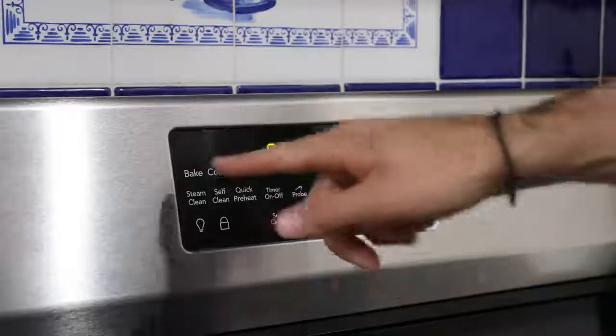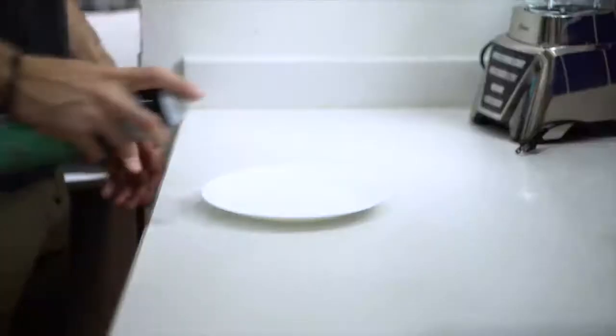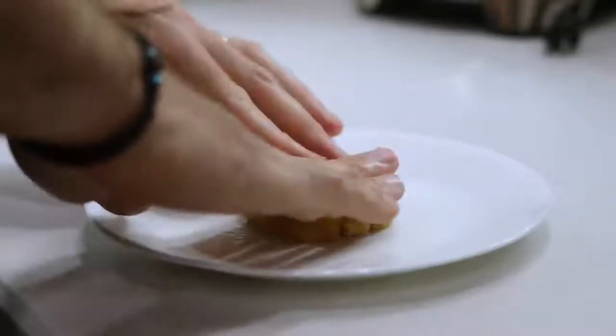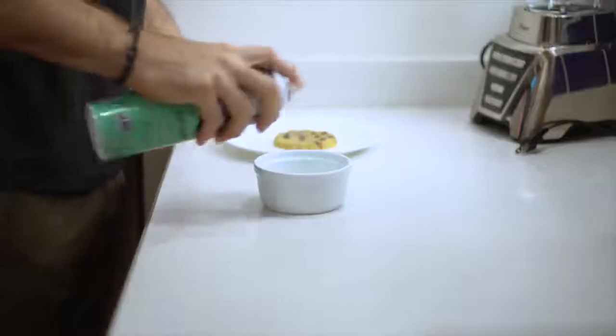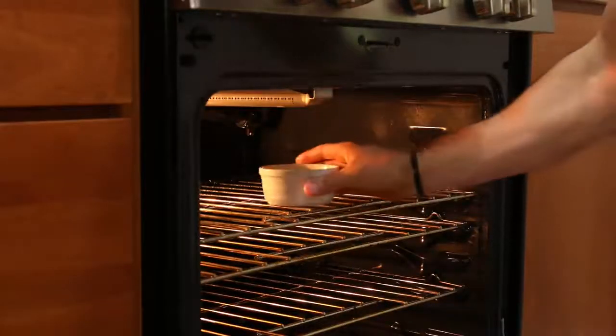Not everybody has a microwave or likes to use one, and the good news is you don't have to. You can totally bake these in the oven. To do that, preheat your oven to 325 degrees, coat a plate with baking spray, form the shape of a cookie out of the dough, then coat a ramekin with baking spray and add the low-carb cookie to the ramekin. Bake for around 15 to 20 minutes or until the top just starts to turn golden brown.